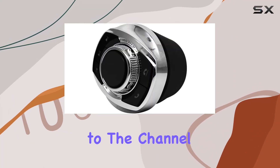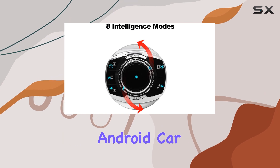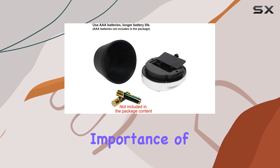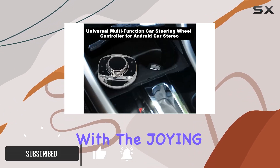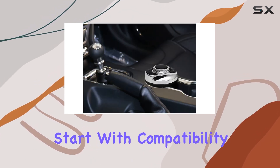Hey everyone, welcome back to the channel. Today, we're diving into the Join Controller Android Car Stereo. If you're like me, constantly on the road, you know the importance of having a reliable and intuitive car stereo system. With the Join Controller, you can take your driving experience to the next level. Let's start with compatibility.